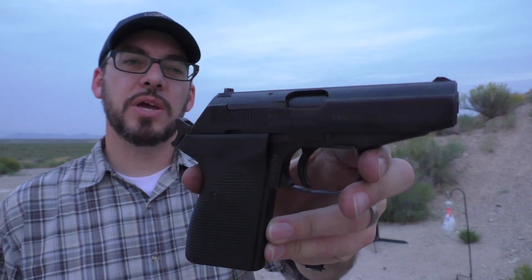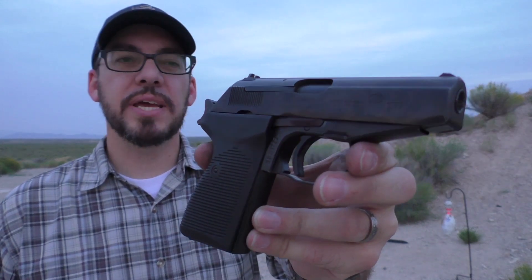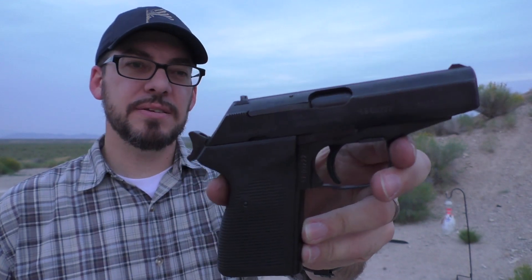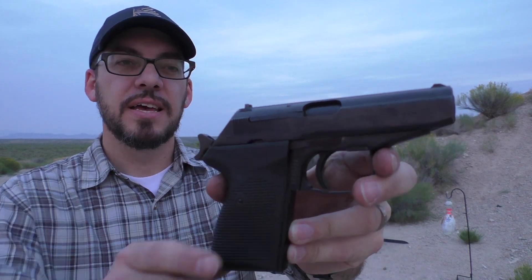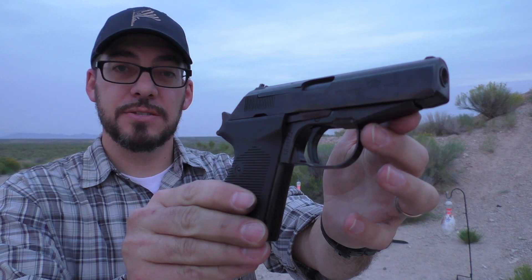Hey guys, welcome back and thanks for tuning in again. Today we're looking at the P83 Wanod, sent to me by J&G Sales for review. This gun is chambered in 9x18 Makarov. It's got some interesting history, some interesting design features, and today in this review we're going to do some accuracy testing, some velocity testing, and we're going to find out some pretty interesting things about the performance of this gun.